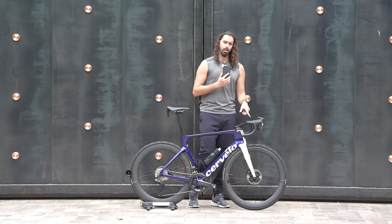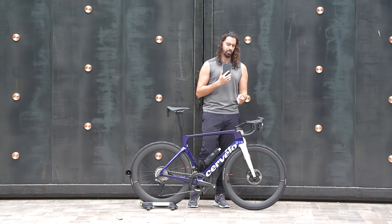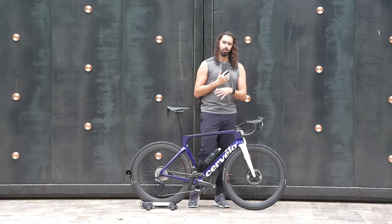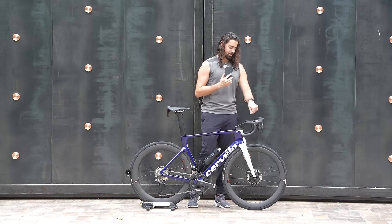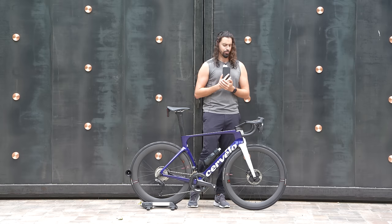You also get a computer mount at the top of the bike, which Cervelo is now doing with pretty much all their bikes. While it's nice to get it included, I don't really like these mounts because there's a pivot point in the middle, which means in the real world your computer can just flop around like crazy as you ride. You can tighten it with a screw, but those screws strip really easily. I kind of wish Cervelo would just give us a single-piece computer mount, but it's free, so can't really complain.